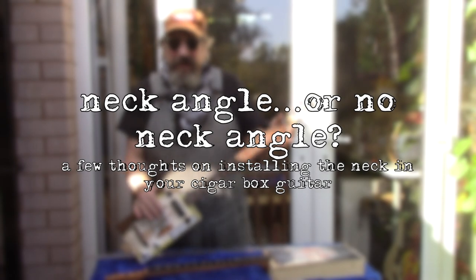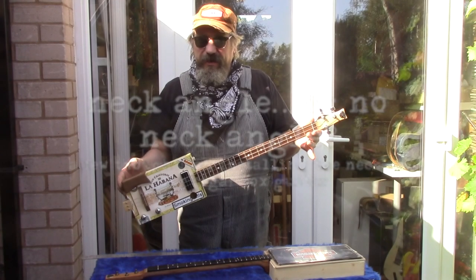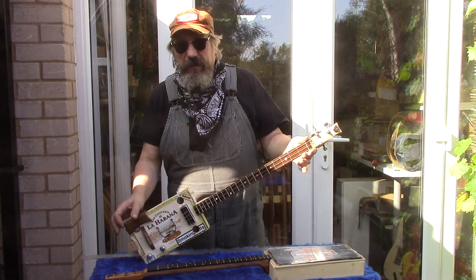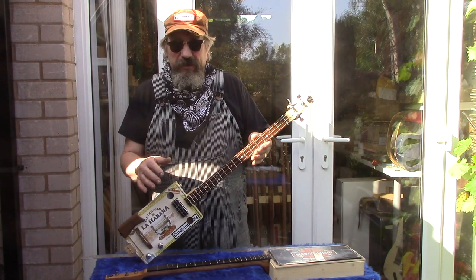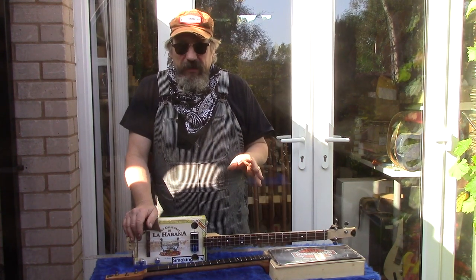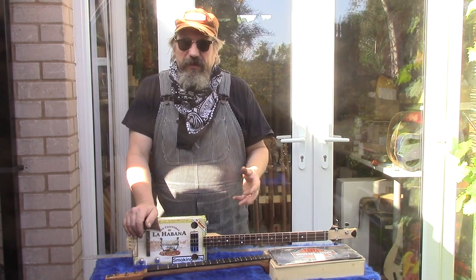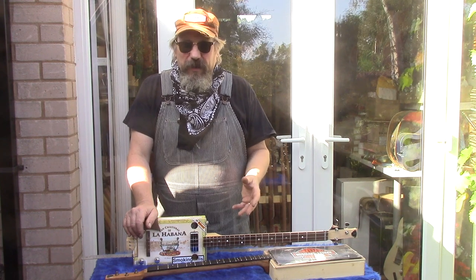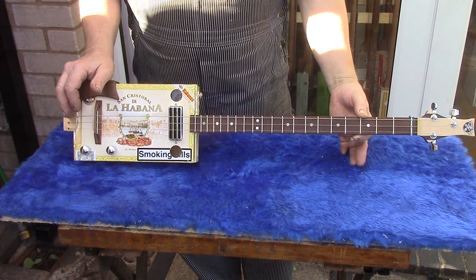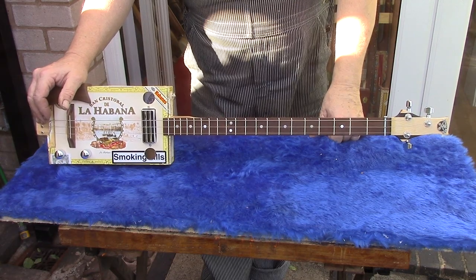Hi, it's Chickenbone John here. Today I want to talk about how you install your neck in your cigar box guitar, and in particular neck angle. A lot of people ask is it necessary and how much do I need. I'm going to give you my take on this and how we do guitars. Right here we have a fairly typical guitar, certainly typical of the sort of thing that comes out of our workshop here at Chickenbone John Guitars.